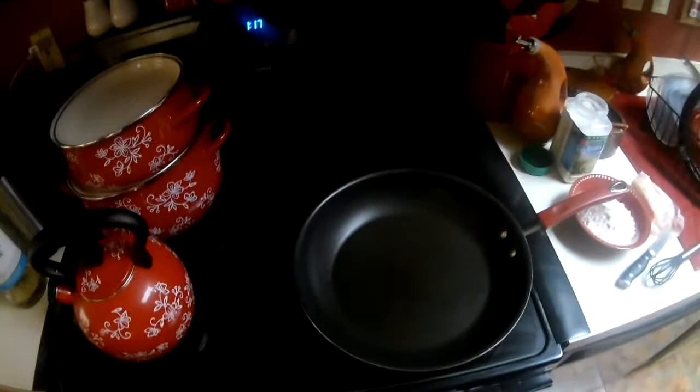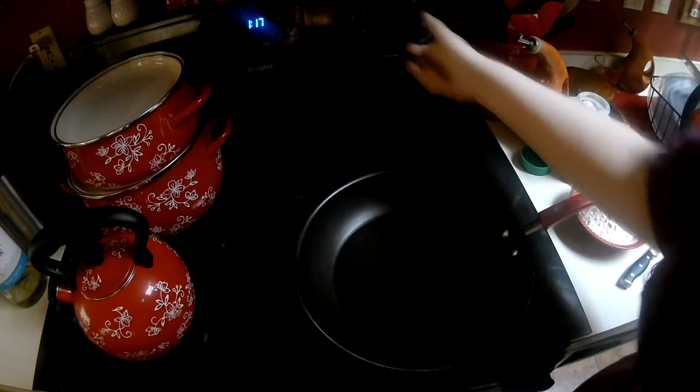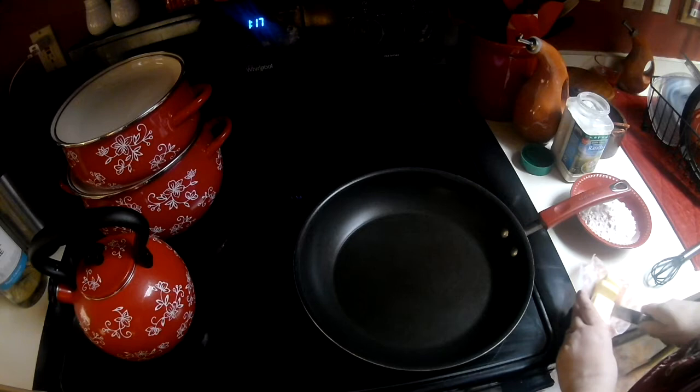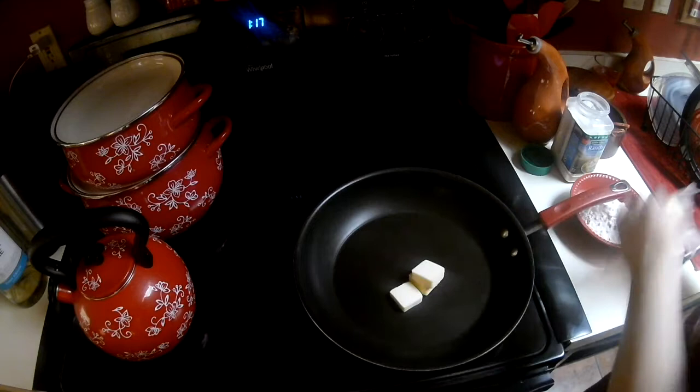You'll probably see my newest member of the family — that's Miss Penelope. I don't normally have dogs in the kitchen, but Penelope is new to our home so she requires a little more attention. So she's in here with me. What I'm going to do is I'm going to throw a couple of tablespoons of butter in here — about two and a half tablespoons.